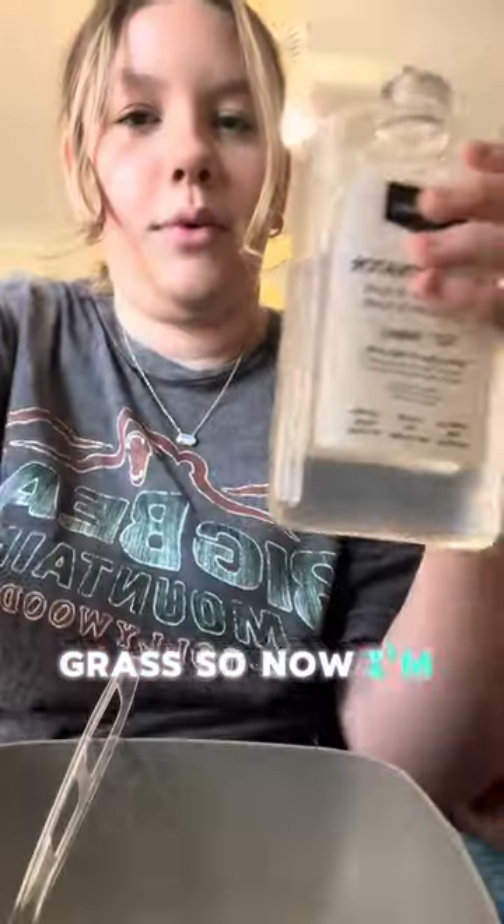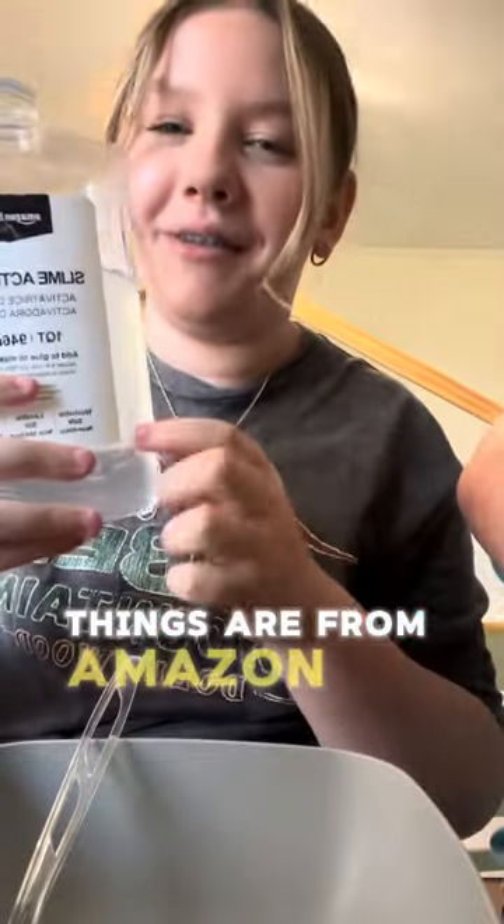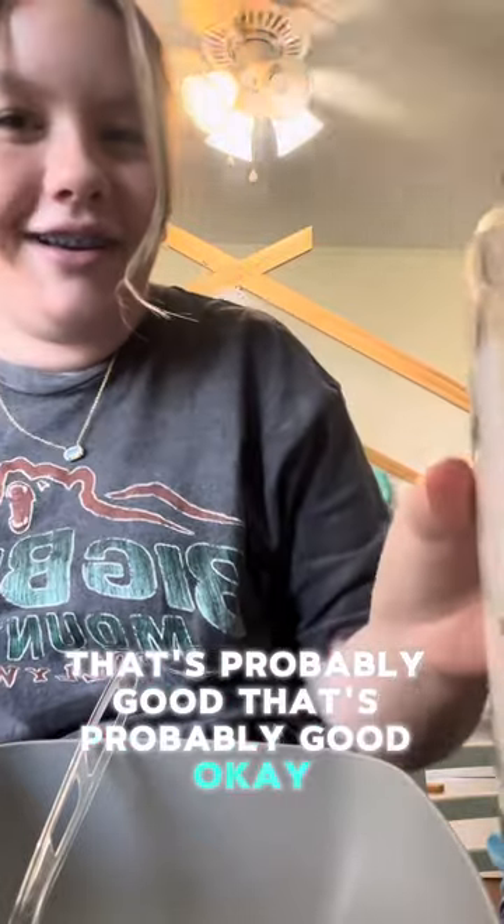I'm gonna pour my activator. By the way, both these things are from Amazon — the Amazon basic ones — so if you want to try it, if it turns out good. How much do I pour? That's probably good. She already added some to mine.